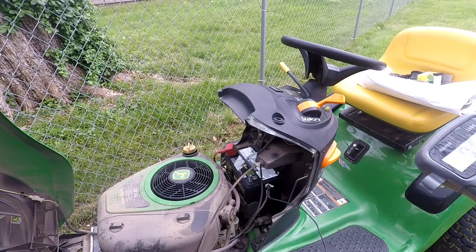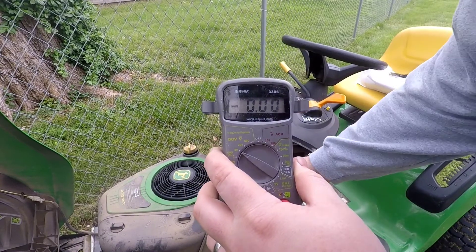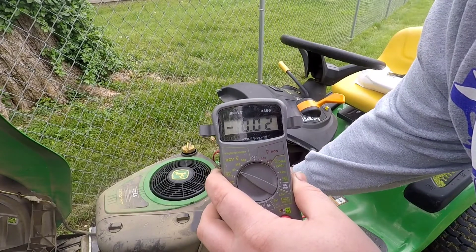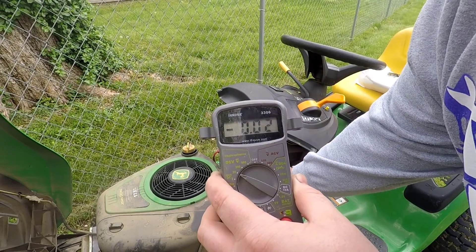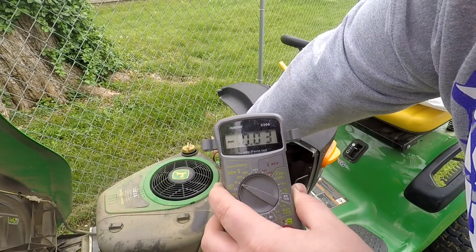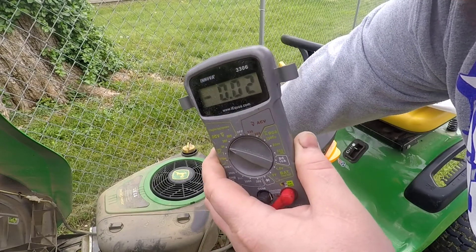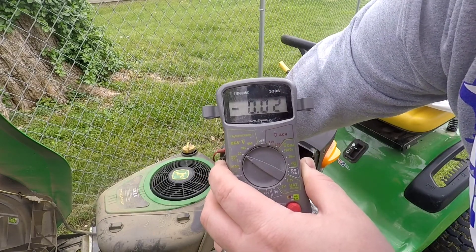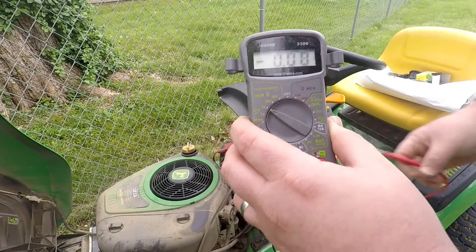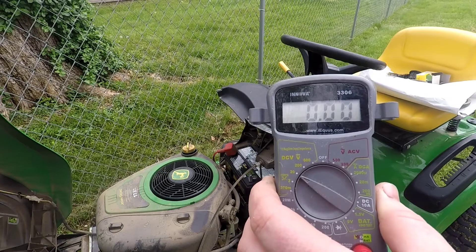Third time's a charm — let's hope. I'll hold it up so you can all see. Touching the terminal... and we're reading 0.2 volts. That's within the margin of error — if I sat here long enough the multimeter battery might be running down too. That is minuscule, so we have confirmed a bad voltage regulator. Unfortunately all the John Deere shops are closed today.